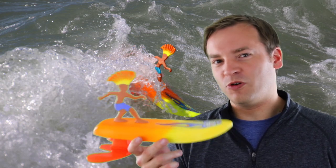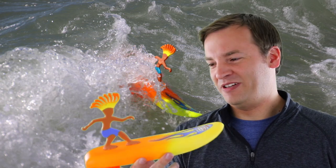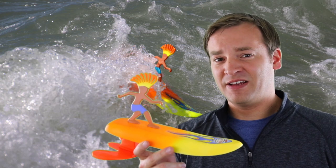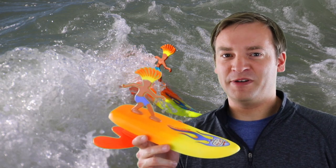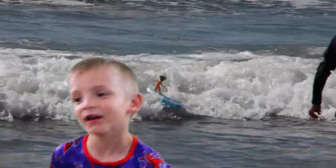They are interesting in the pool but probably not the best toy if you are going to use it just for the pool — you really need some sort of waves to really have fun with it. This has been Paul and the kids for your friendly review of Surfer Dudes. These things will definitely be coming with us on our next trip to the beach. Thank you for watching. They were really fun.